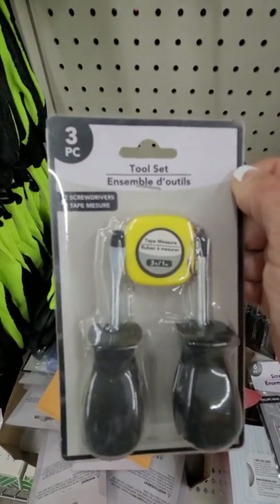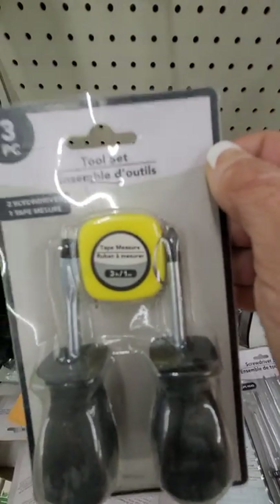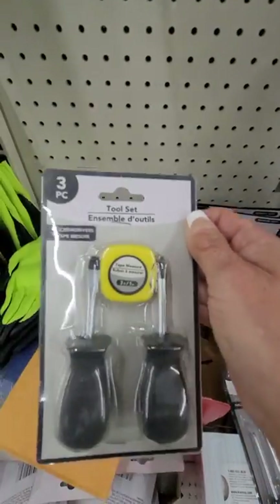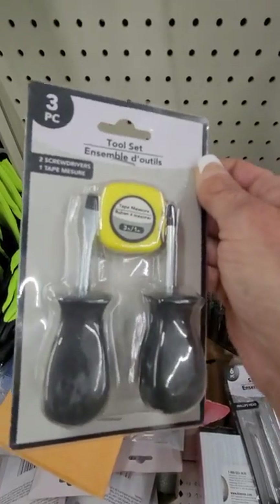A little three-piece tool set — two little wrenches and a three-foot measuring tape. These are good. If you can't afford expensive quality tools, at least you can have something to use. And this is small enough to go in your bug out bag.